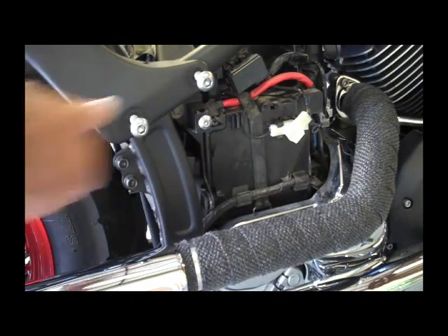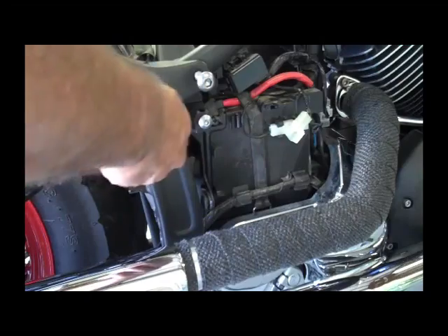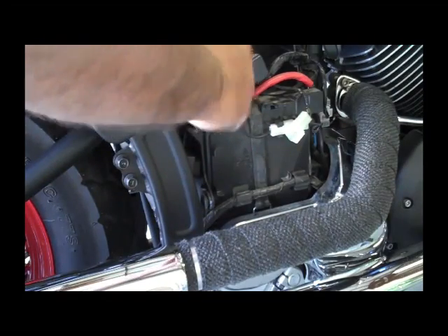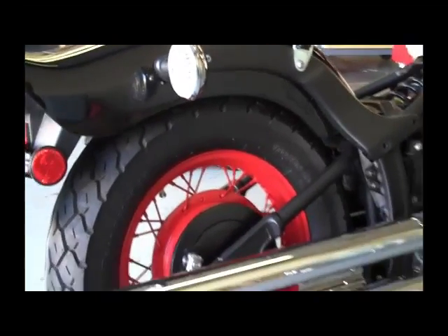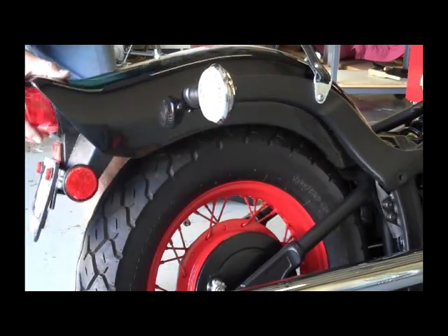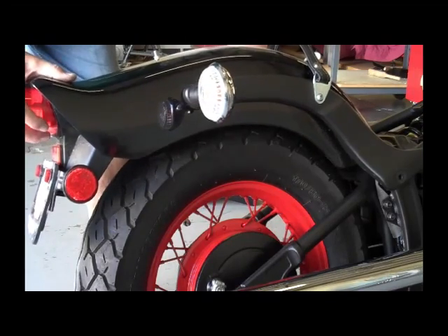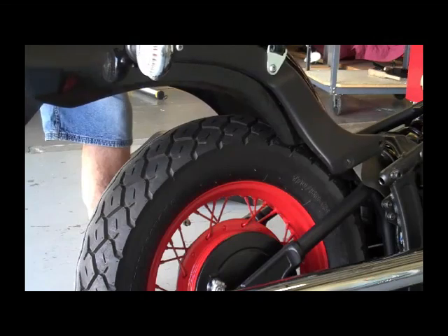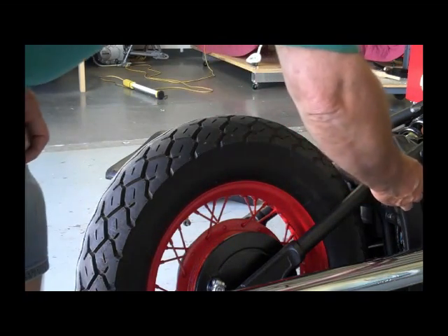We're going to remove these two bolts — the camera shows that. These are already loosened up, so we're going to go ahead and take these two bolts out, and then take the two from the other side. Then you should be able to just lift the fender off — go ahead and slide it kind of out the back. Watch the wires so it doesn't catch on something. You can go ahead and remove the rear fender; it's real simple. Go ahead and put these bolts back and we'll be right back.